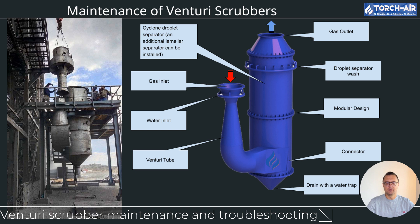Monitoring pressure drop: one of the key indicators of performance in a Venturi scrubber is the pressure drop across the system. A high-pressure drop means something is obstructing airflow. Monitor pressure drop regularly by tracking it across the throat and nozzles — if it increases, there may be a blockage or buildup. If you notice higher than normal pressure drop, clean the throat and nozzles immediately to restore proper airflow and scrubbing efficiency.